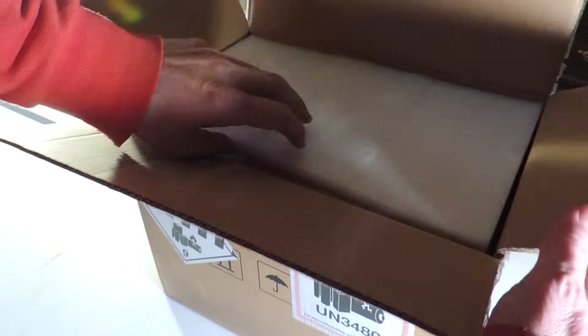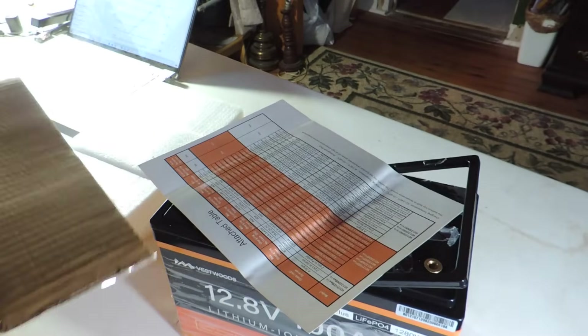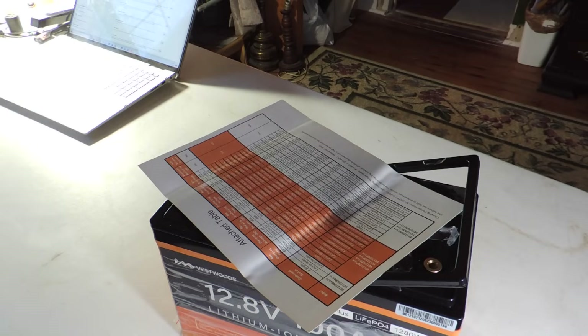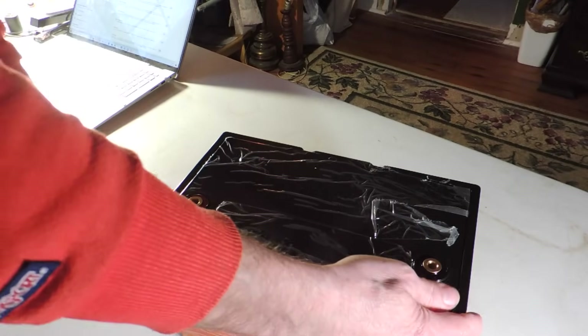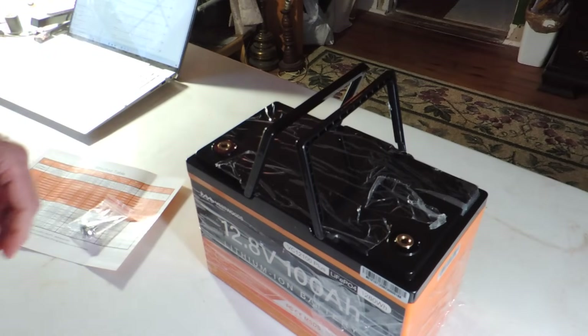What have we got? It's another box. It was well packaged. We have some screws. It's got a go handle.